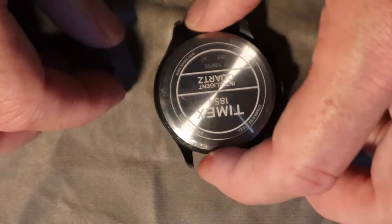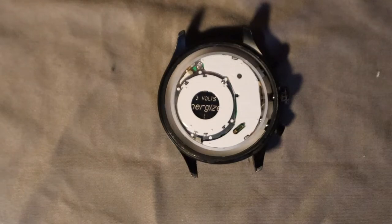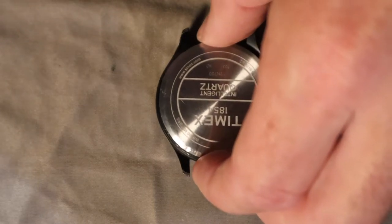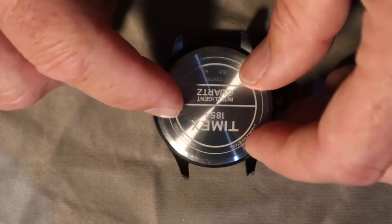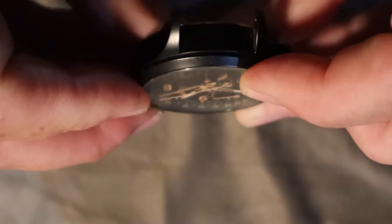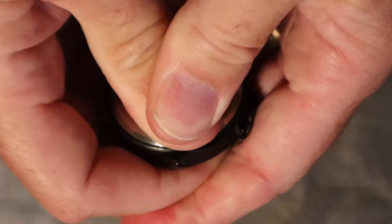This is usually the hard part on these case backs — popping it back in. This thing has a water resistance of like 100 meters. The case back is filthy, the gasket's still in there. I've got some silicone somewhere, but I'm not going to mess with it since this isn't going to be a dive watch. It's got a little dome crystal, and I don't know that I'll have the strength just to pop it on — and nope, it is not popping back on.